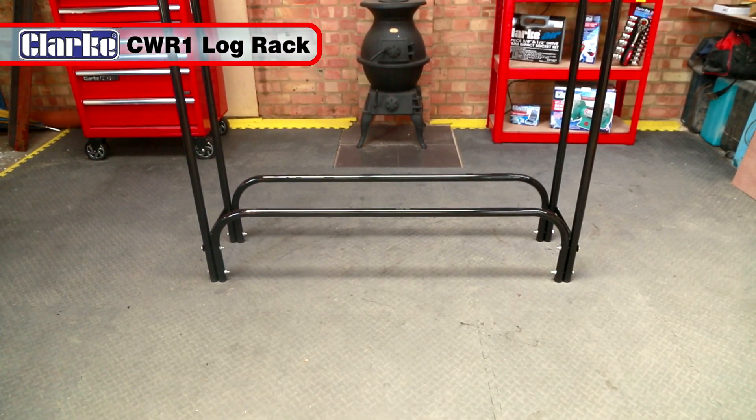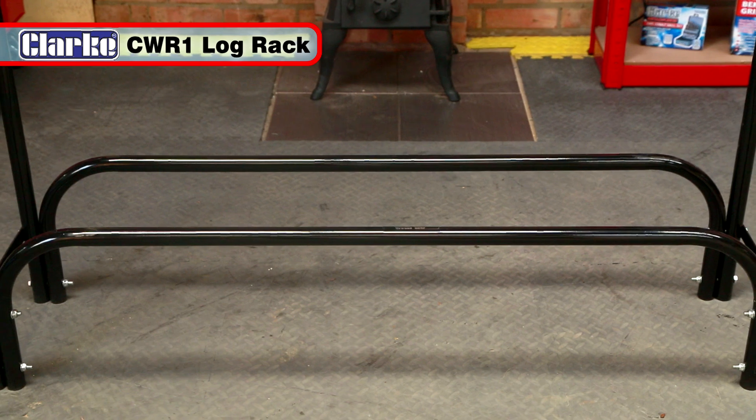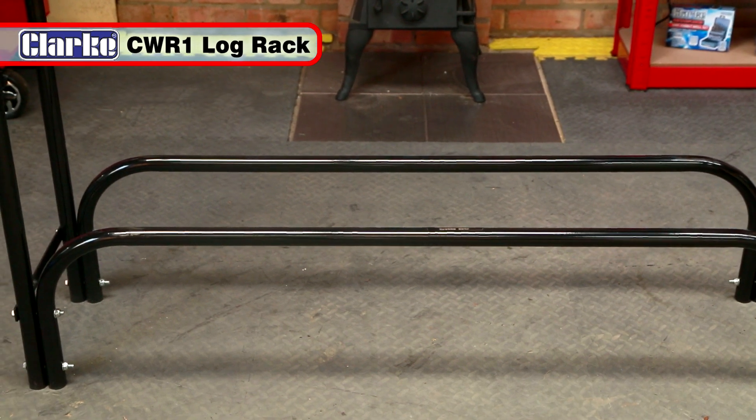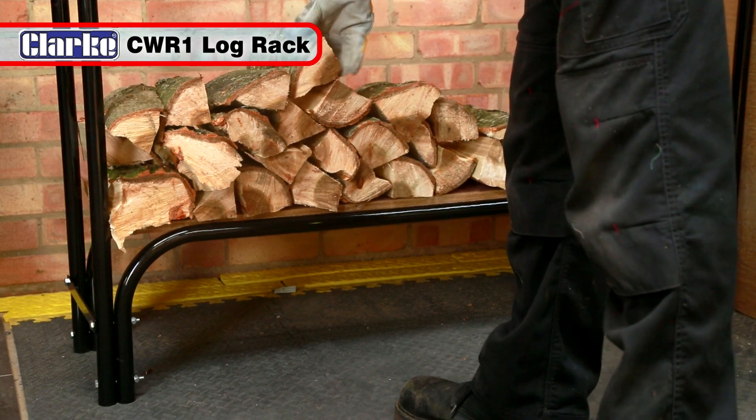Once your logs are split and sized, why not store them neatly with this Clark CWR1 rack. Manufactured from durable tubular steel, it will keep your wood off the ground and dry.